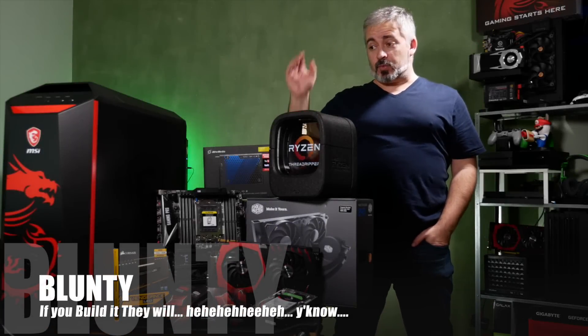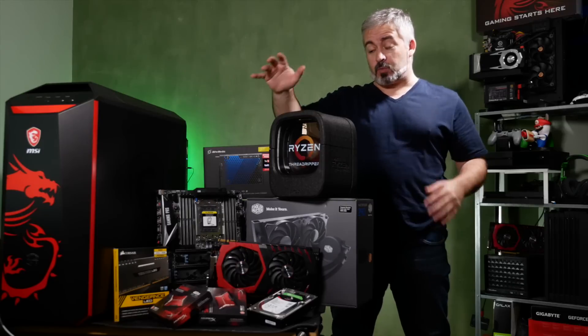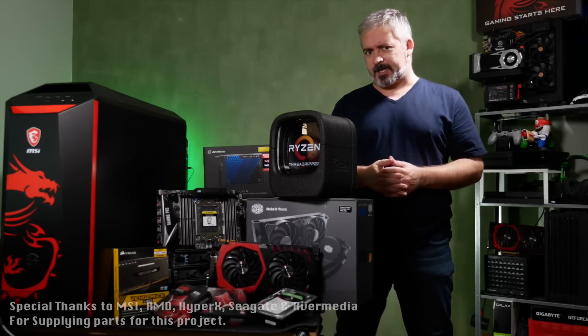Hello again, I am Blondie, and we are about to build a pretty badass gaming PC rig here. One specifically to suit the rather aggressive needs of someone who does a lot of YouTubing or streaming and things like that.